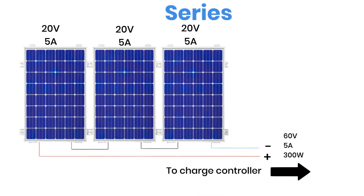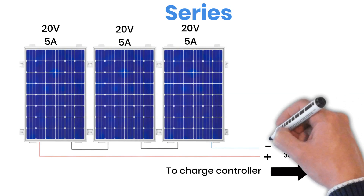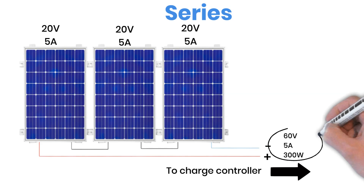One advantage here is that higher voltage means thinner wire can be used, since the current is lower, and lower current means less power loss in the cable. But you must also make sure that the total voltage of all panels combined stays below the maximum input limit of your charge controller. Most MPPT controllers can handle up to 100 volts, so always check that you don't exceed that limit.